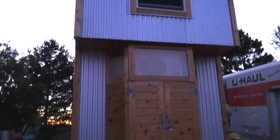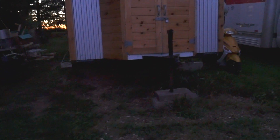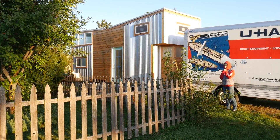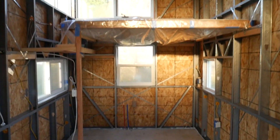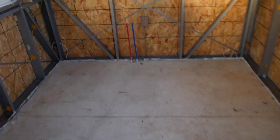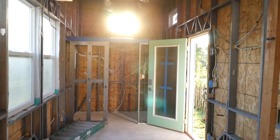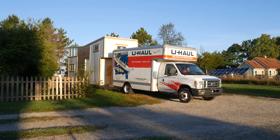We cleared everything out from underneath and we're ready to launch. It's getting dark but we're set. This is our first time attempting to move the tiny house — pretty scary. And something we've never even seen before is the house completely cleared out. It feels huge. It's not gonna feel this big in the end, but pretty crazy.